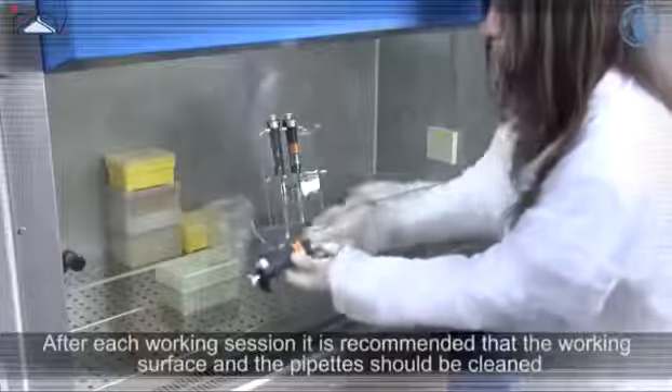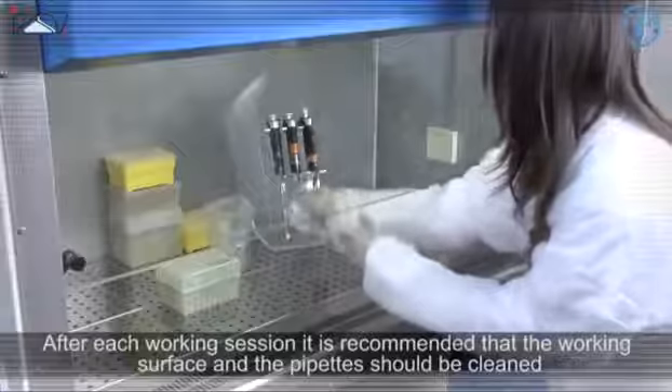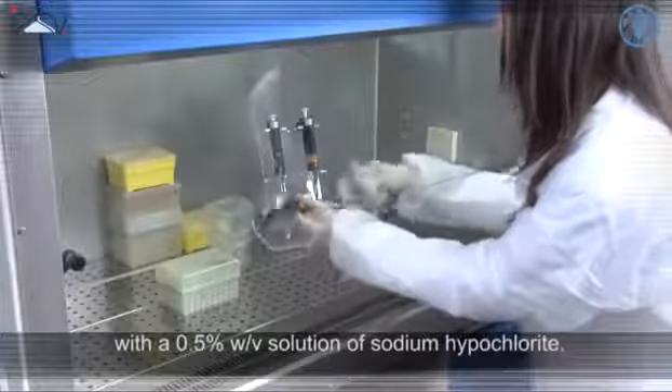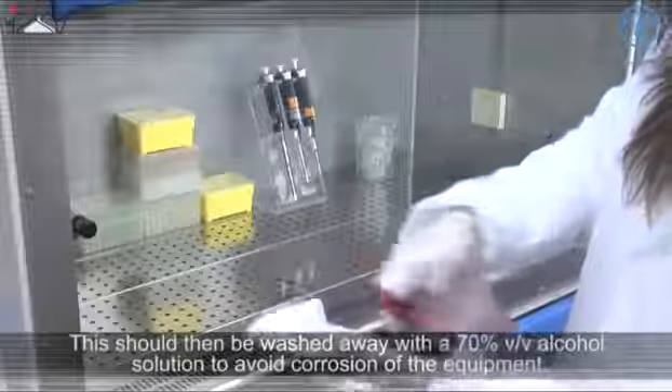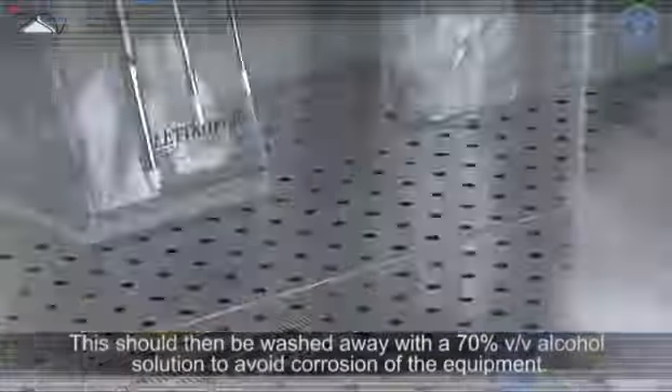After each working session, it is recommended that the working surface and the pipettes should be cleaned with a 0.5% solution of sodium hypochlorite. This should then be washed away with a 70% alcohol solution to avoid corrosion of the equipment.